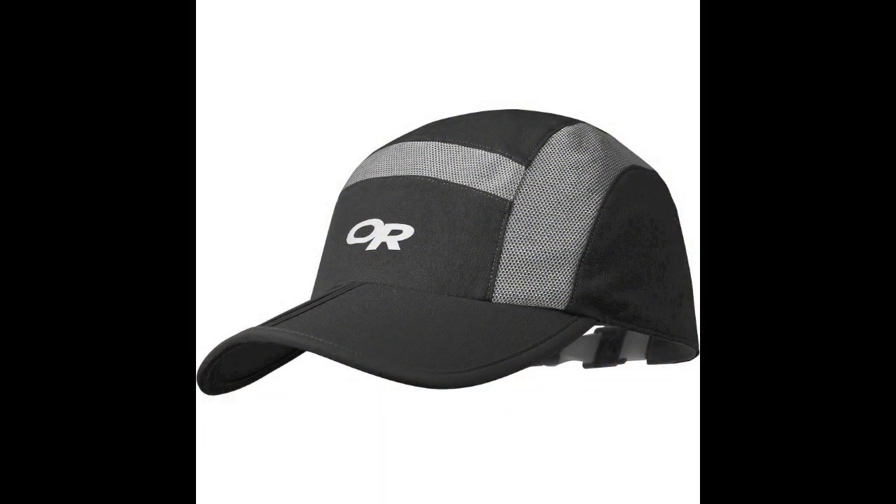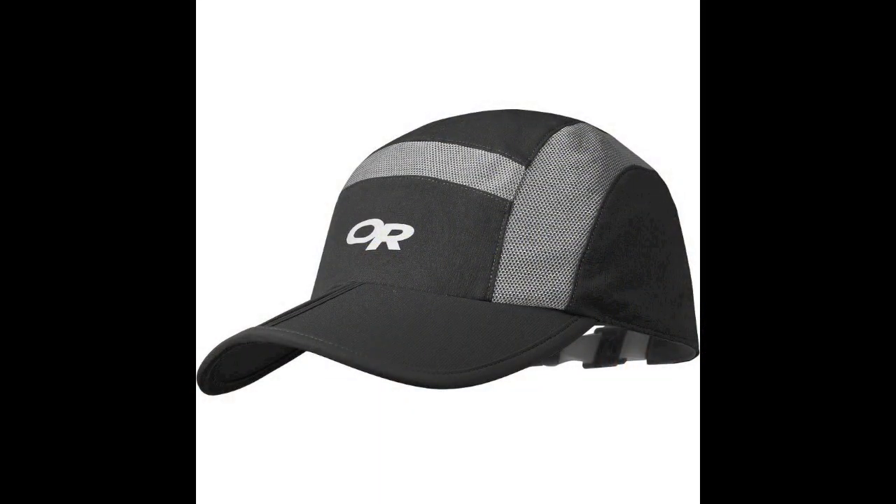I guess we'll just start talking about each one. My cap is called the Ferosi cap. And you can see some of the features on here where the silver lining is — those are reflective areas.